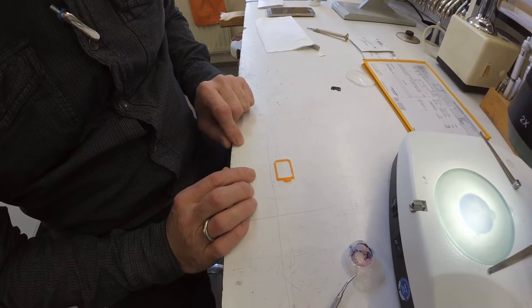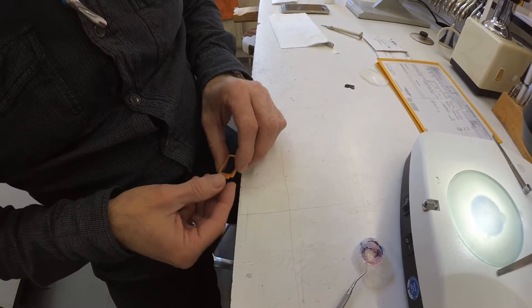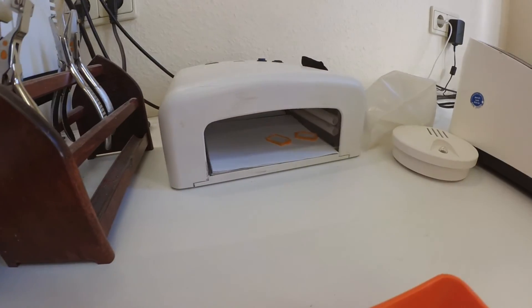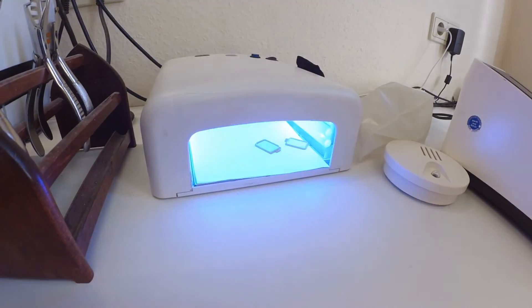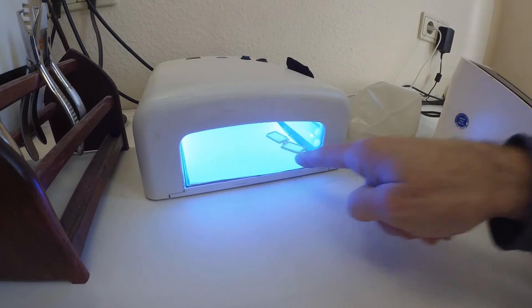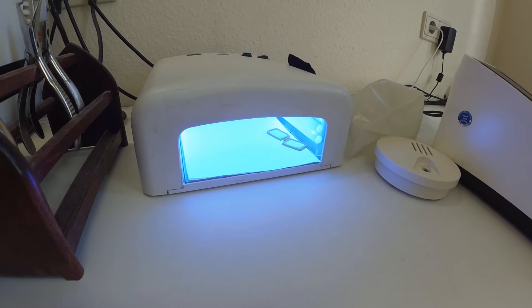He chose a glue that dries with ultraviolet light. He tried several other methods, but this one is the best right now. The glue stays elastic so things won't break apart if some mechanical stress is put on the frame.